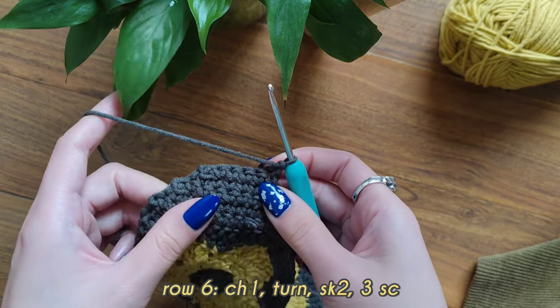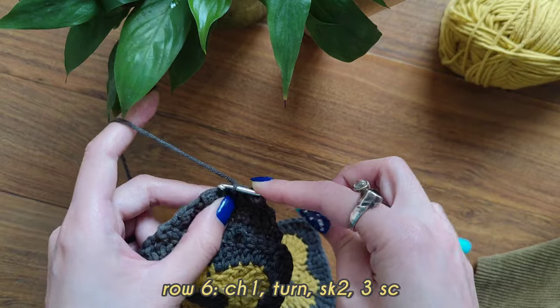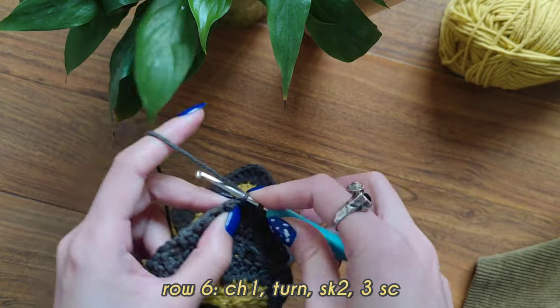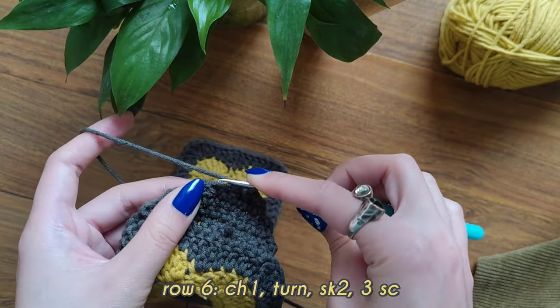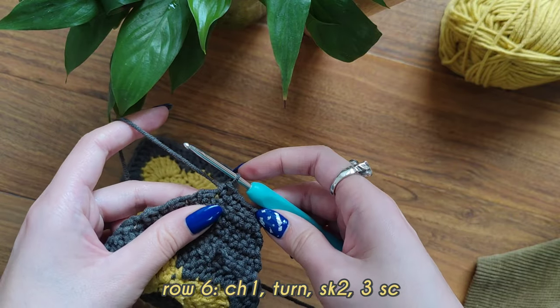Chain one and turn your work. Count the same thing: 1, 2, 3 and insert your hook. Make your sixth single crochet row. At the end of your sixth row you should have 3 single crochets. I've already made mine.